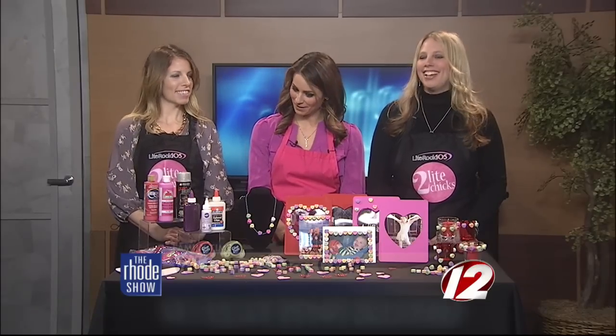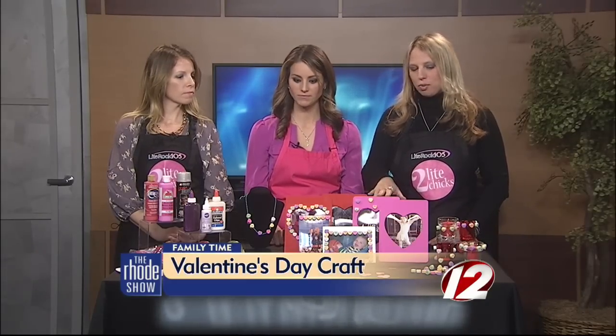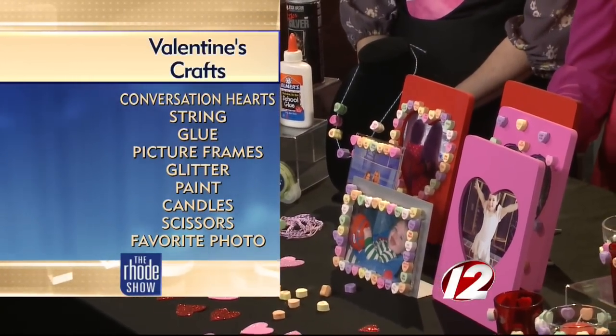Conversation hearts — we've already been digging into many of those. They are yummy, and these crafts are perfect. They use a lot of simple, easy things that you might have around the house — paint, glue. I also bought these wooden frames at Michael's and glass candle holders. They're really cheap. And the conversation hearts, of course.